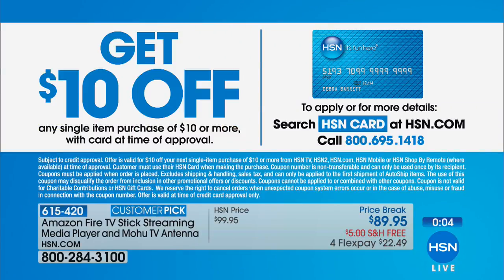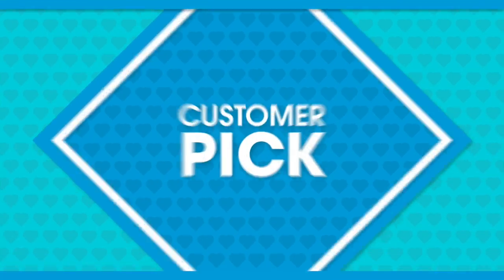Want to take an additional $10 off any of the amazing customer picks from our Customer Appreciation Month finale? Sign up for the HSN credit card — get approved and save $10 on your first item. It's a no annual fee card, with extra perks and privileges like extra FlexPay on great deals only for HSN customers.